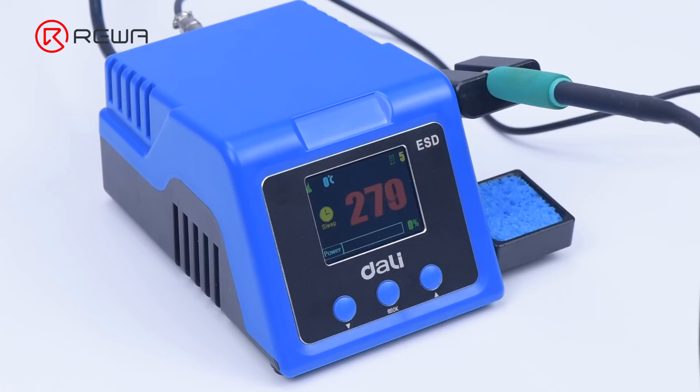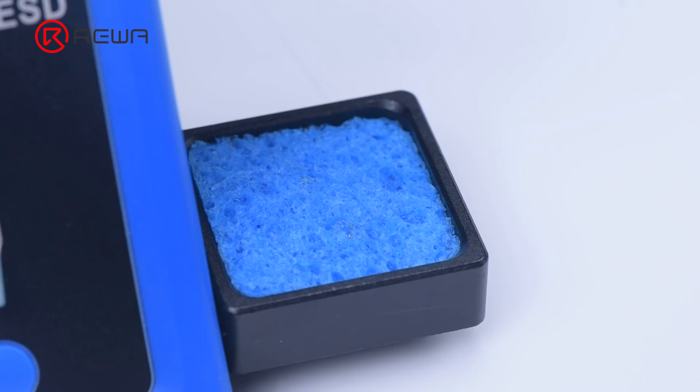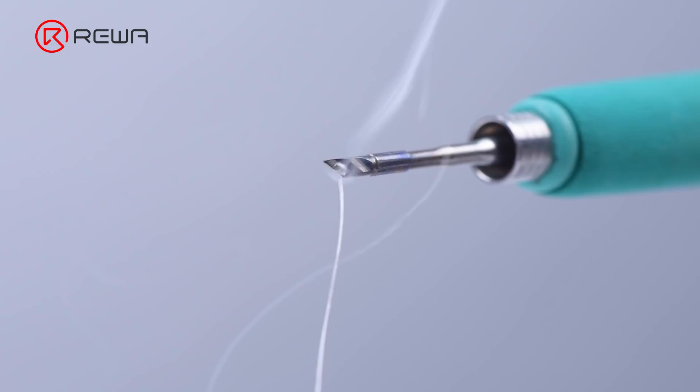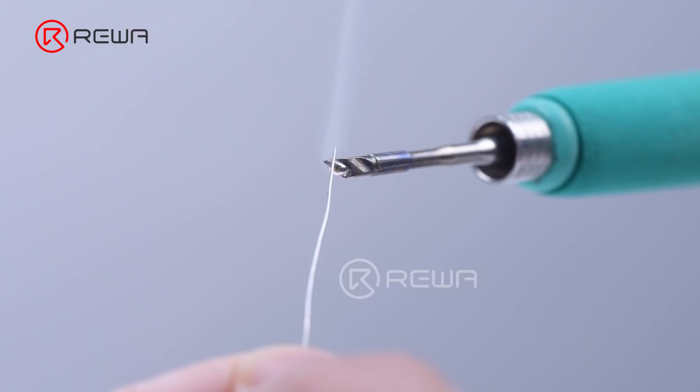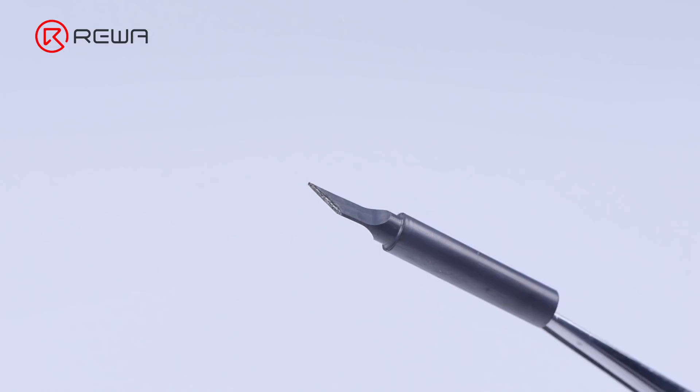Now we'll show you how to use the soldering iron for soldering a wire. Set the temperature at 350 to 420 degrees Celsius first, then clean the soldering tip with a wet sponge. After cleaning, tin the soldering tip — this improves heat transfer from the iron to the item you're soldering, protects the tip, and reduces wear. You should tin the tip before and after each soldering session to extend its life.